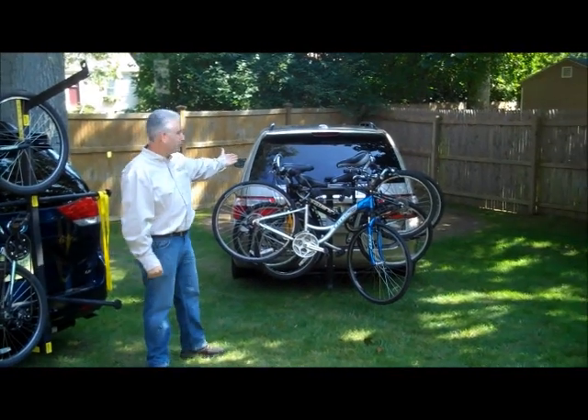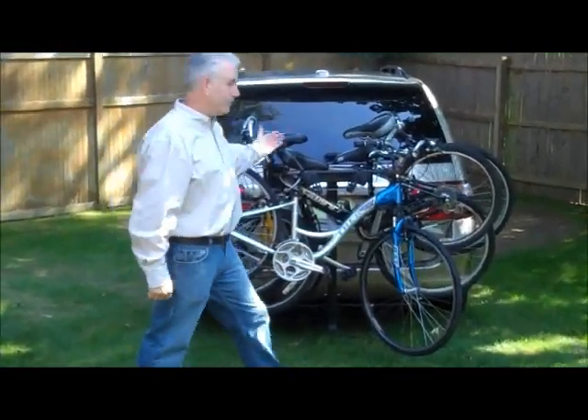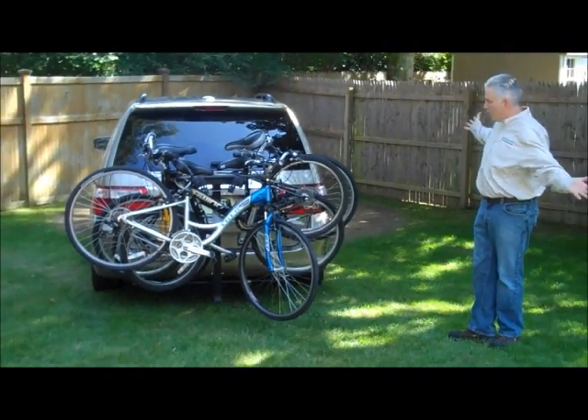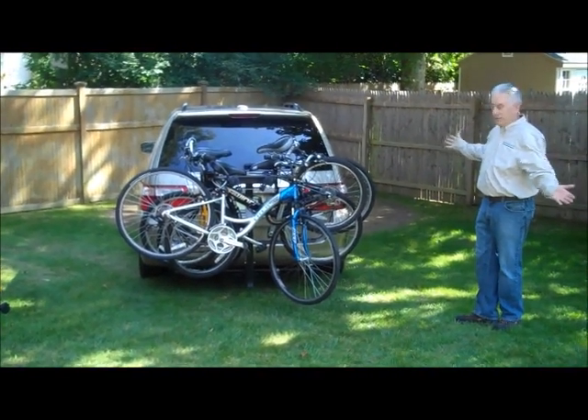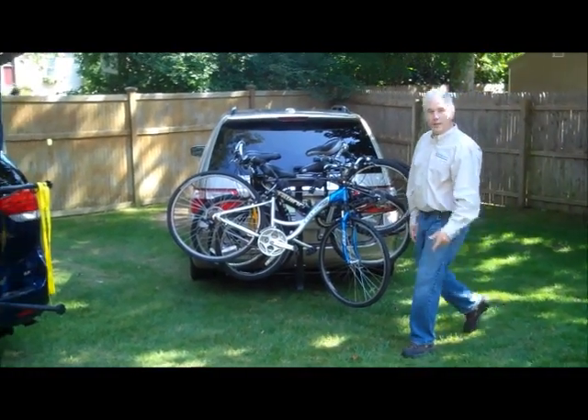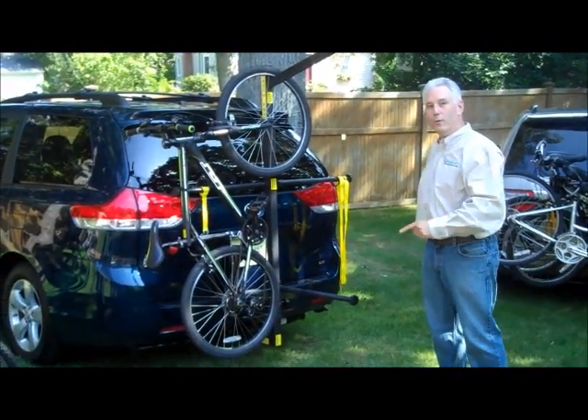Here, today, this is what you have. Four bikes. Not very pretty. What do you want to do? Do you want to damage your bikes? Are you happy with this? I don't think so. Let's demonstrate six bikes on the Totem Pole.